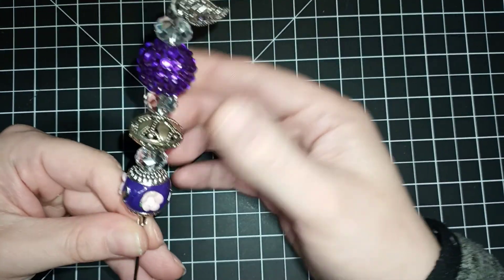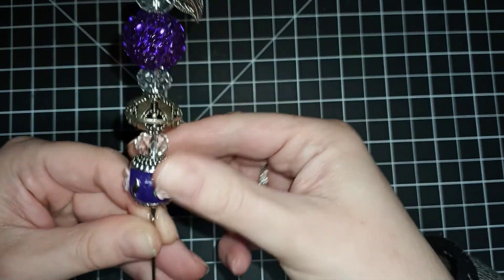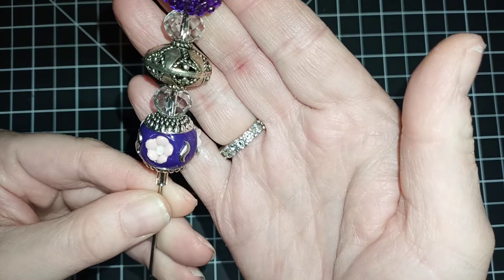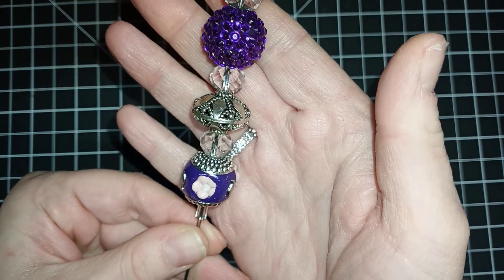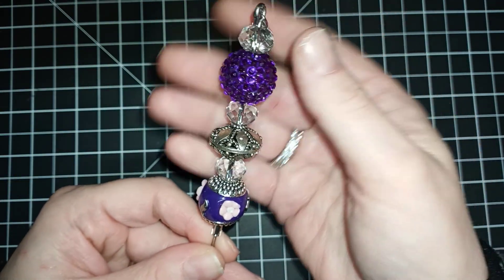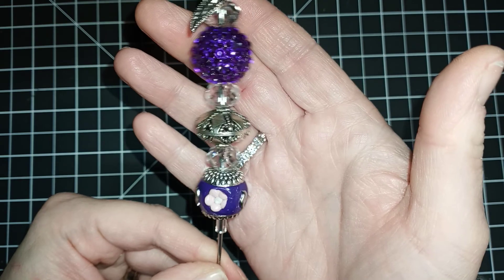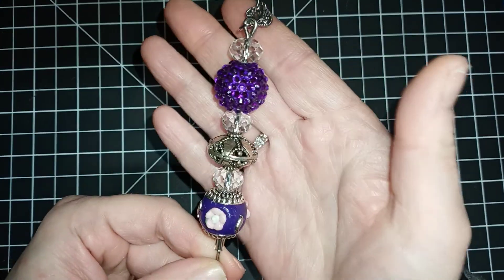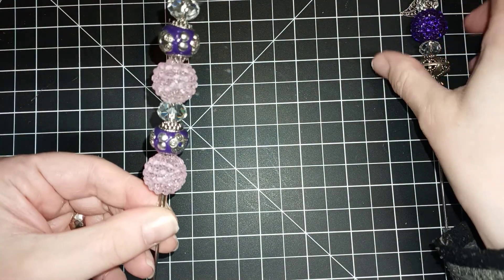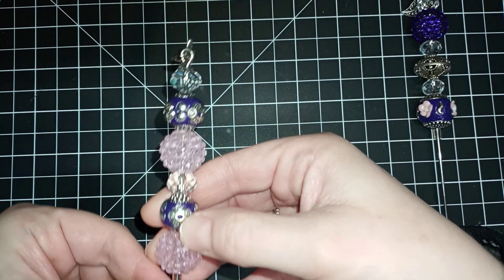So this one has a little leaf charm. This is double-sided and it's got a purple rhinestone bead. This is part of a Michaels haul — these beads right here. I did a huge shopping at Michaels online and I got a lot of pretty beads. I'll do a haul video, but for now I'll just show you what I did with these beads. So I made this one, and this one has the smaller purple beads and these light pink rhinestone beads.